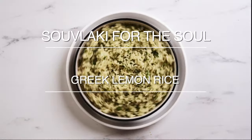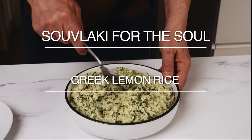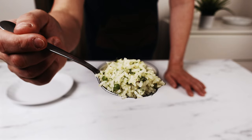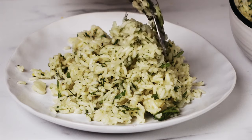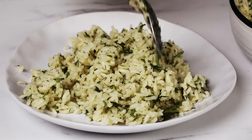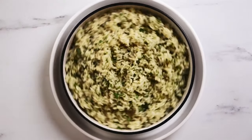This classic lemon rice recipe is really easy to prepare and it results in a flavorful and fragrant rice dish that is perfect for any occasion. It can be served as a side dish or a main course, and I'm telling you now it'll please even the fussiest of eaters.